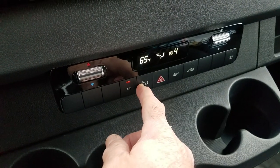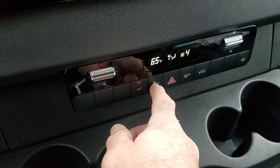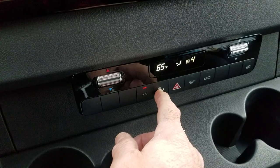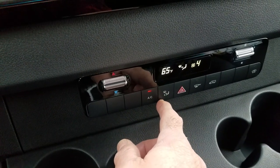This is controlled by this button. You have defrost and face, face and floor, floor, face only, face and floor, and back to defrost and face.